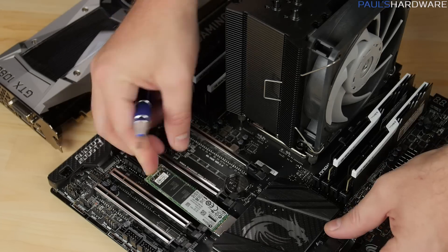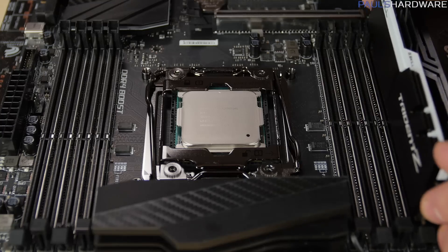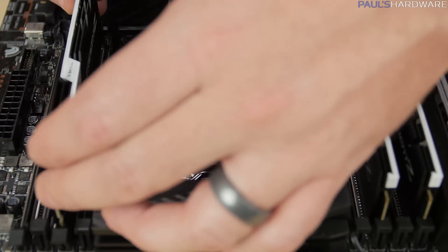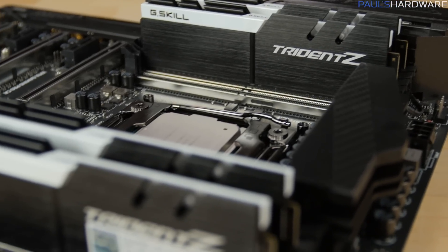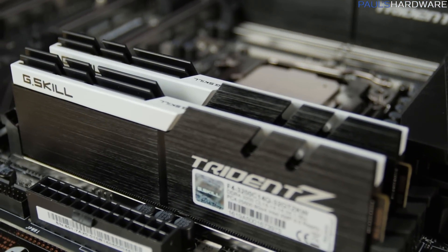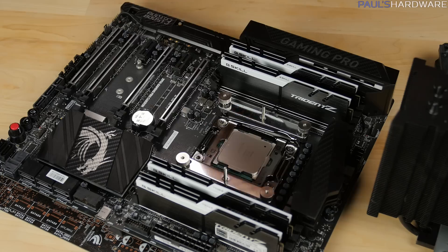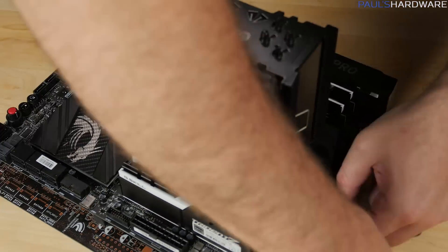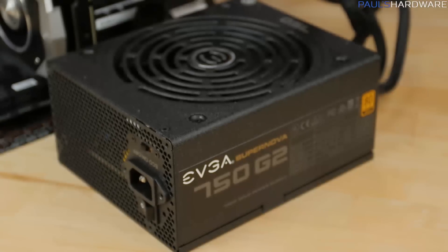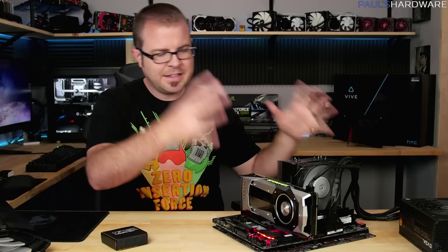It's also got the Plextor M6E SSD for high-speed storage, G-Skill Trident Z memory — the new series — in the black and white version, rated at 3200 speed, although I was running it at 2666 to match the Arctic Panther speed when overclocked, and 2133 at stock. I have the Enermax ETS-T40 CPU cooler in black with the Scythe Gentle Typhoon fan on top, and an EVGA Supernova 750 G2 80-plus gold-rated power supply.